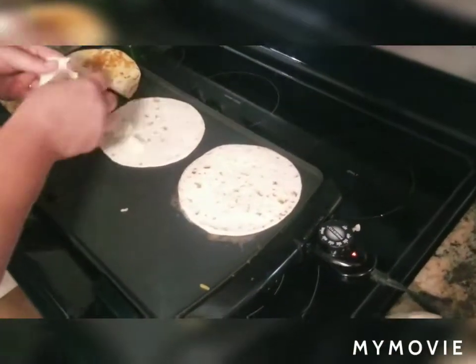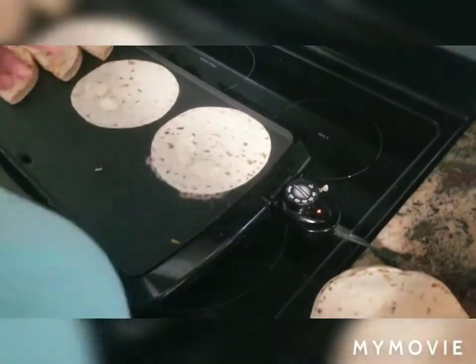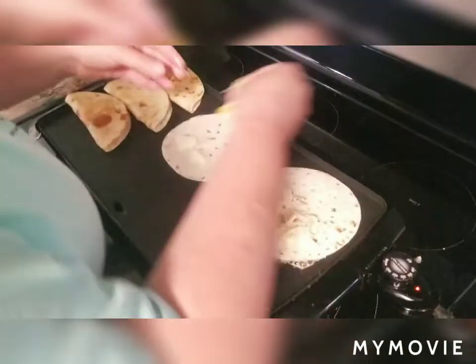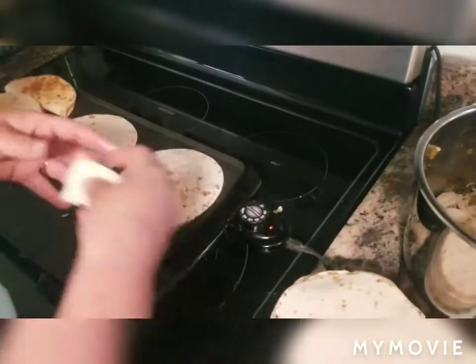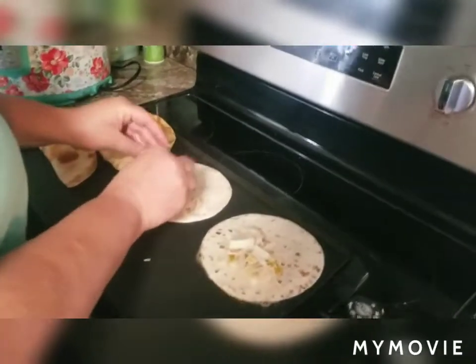Like I said, it goes fairly quickly once you get started, so be ready and have everything ready to go. I asked for a plate — one of the big oval ones. They may be in the dishwasher — they're usually on the top. Thank you!